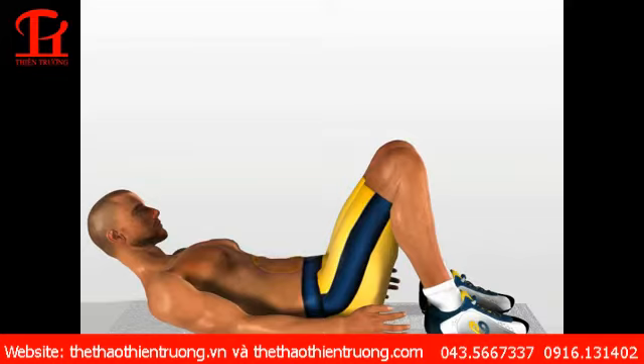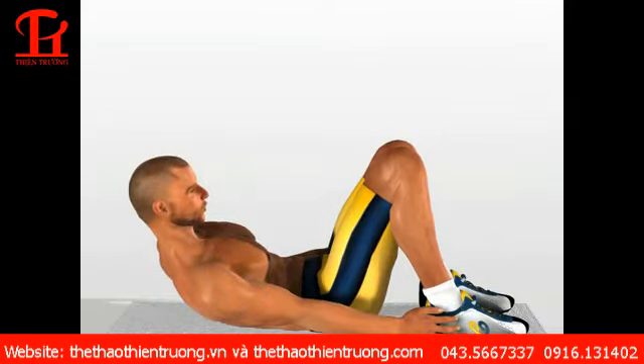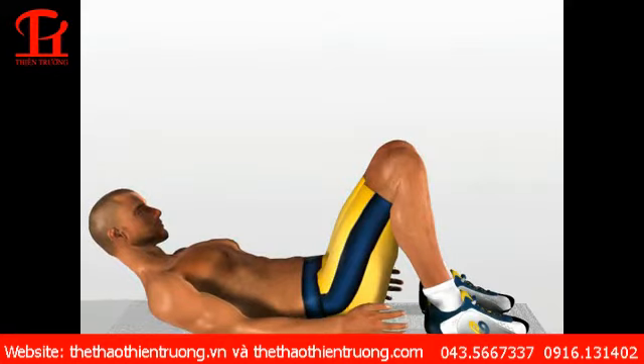Raise your trunk a little further, and at the same time fold it over on one side, until your hand can reach over to touch your foot. Return to the starting position, and execute the same movement on the other side.